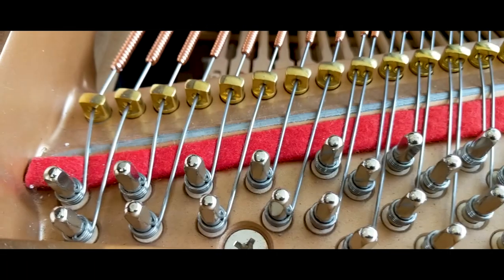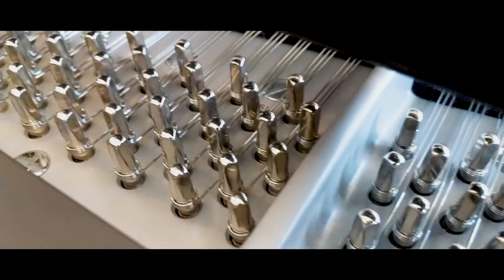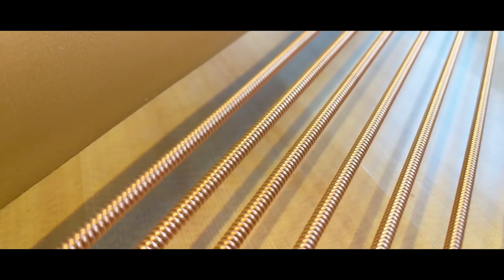We use that same size of steel cable because the pins all need to be the same. If you started using thicker strings to get those lower frequencies, the pin would have to change, the pin block would have to change — it would make it a nightmare to build. So we use the same diameter of cable throughout the entire piano, and we just wrap it with copper. That copper is actually what is slowing it down. That is essentially all that the strings are.